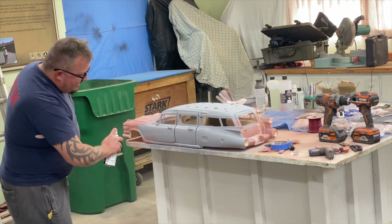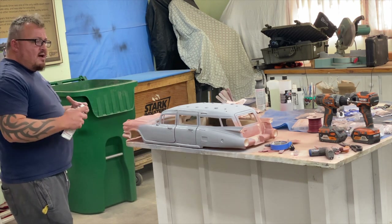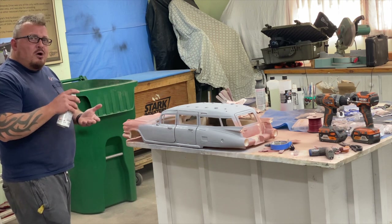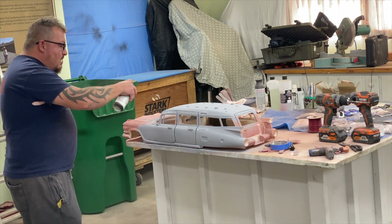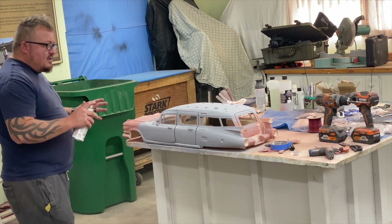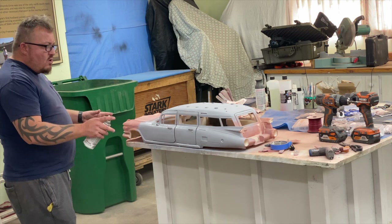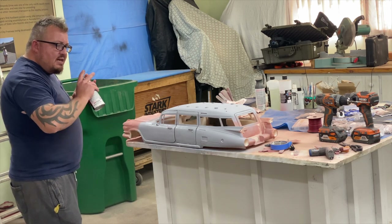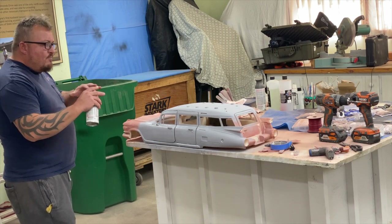After a couple coats of Bondo you're going to have your high spots and low spots indicated by color darkness — the darker it is, the lower the spot is as you're sanding. Your eyes start to go a little cross-eyed, which is why I like to come through with primer after a couple coats of Bondo. It puts a nice even coat on everything and helps you identify any problem areas.